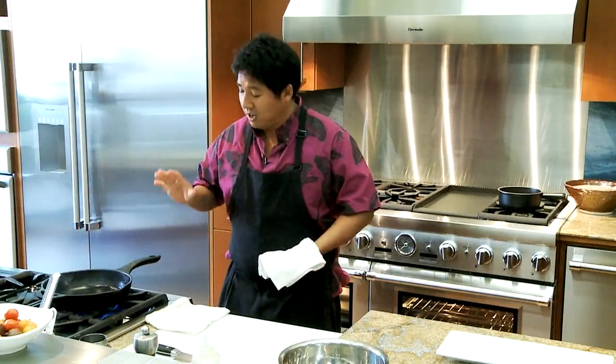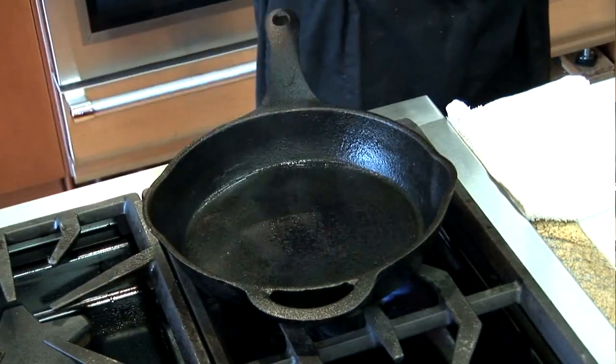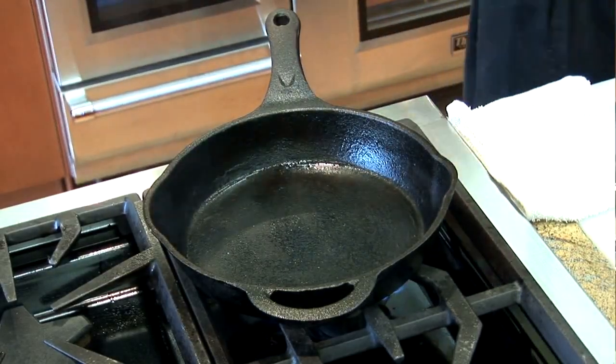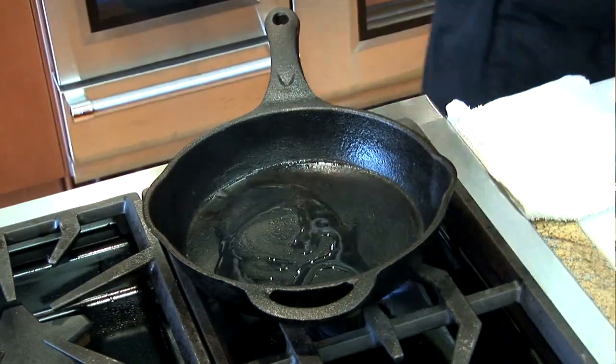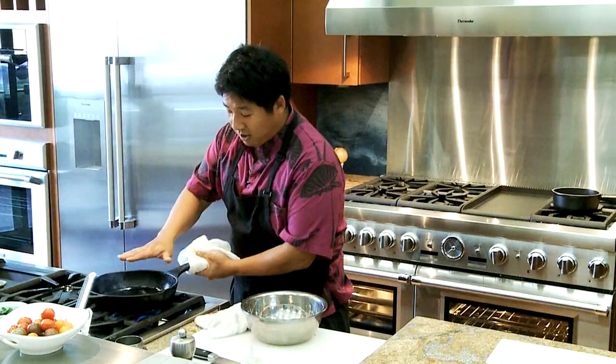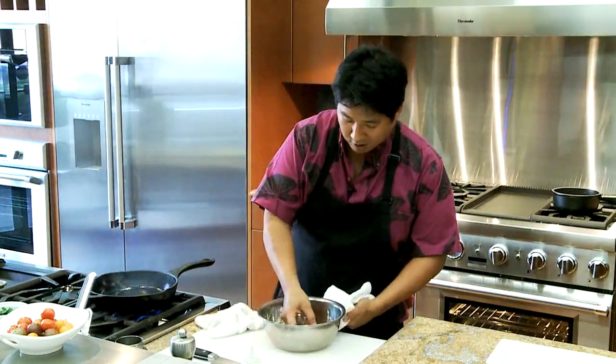Now to get a really nice color on your fish, or a piece of meat, or anything you're going to cook, it's really important to get your pan ripping hot. Right about now you can see a little bit of smoke coming up — that's ripping hot. Add about a tablespoon of olive oil. You can see the oil starting to shimmer across the pan — it kind of dances. That's how you know you're ready to go.